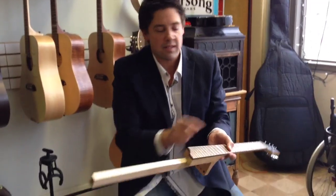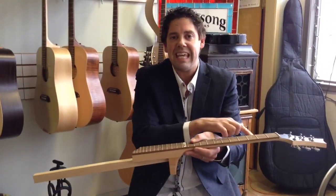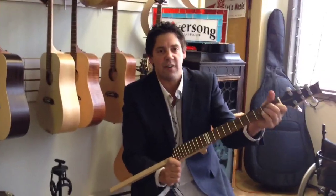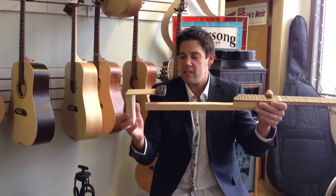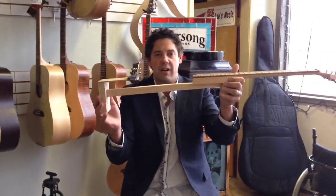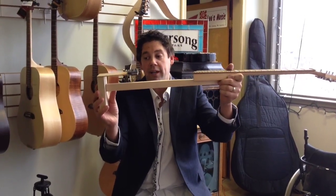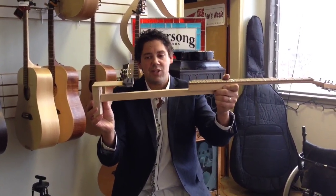Plus, we have our truss rod that runs the entire length of the neck — longer than most truss rods — which allows us to adjust the neck either way: tension or relief. We also made it a very comfortable-feeling neck. If we take the end block and have a look, these two pieces allow us to see the entire structure of the guitar. By doing that, we can see that all that tension is taken away from the body. And more importantly, this is how it moves on the inside of the guitar — it's a pivot point — so we can actually get perfect action that way.